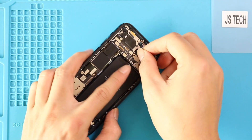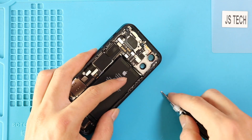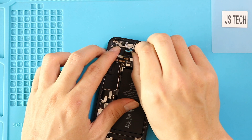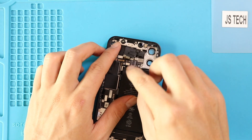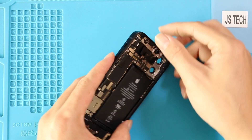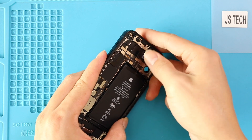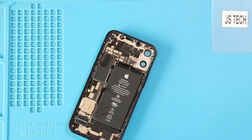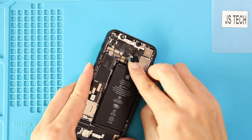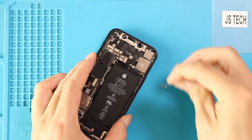Next, on the logic board, place the bracket by adding two screws. Then place the front camera by securing three connector plugs. Next, place the rear camera by securing two plugs, and place the camera bracket by adding two screws.